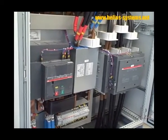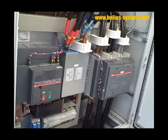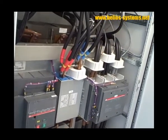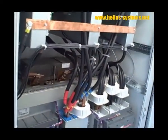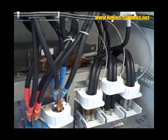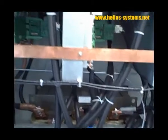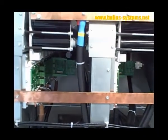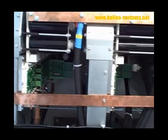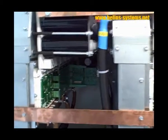This is a converter of 500 kilowatt where we can see the DC and AC contactors, the DC filter, and the reading of the current sensors. We can also see the inverter itself with the three phases with IGBT modules and capacitors.